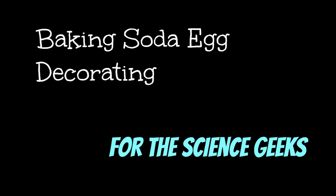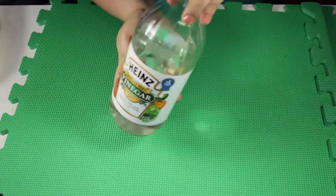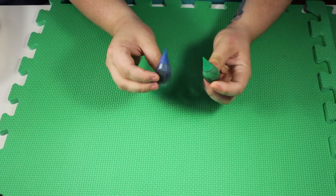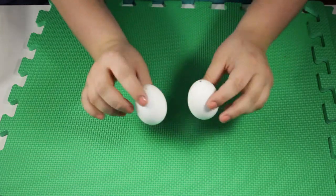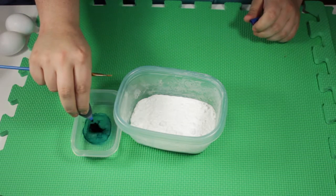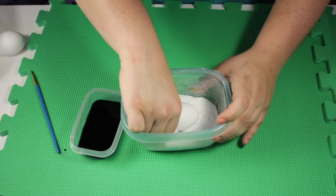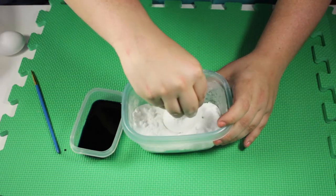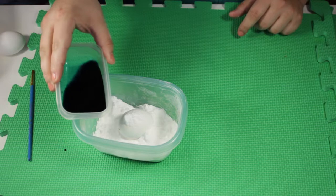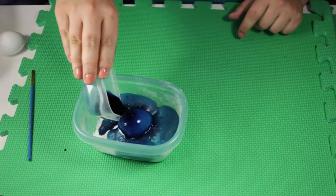Let's start with baking soda egg decorating for the science nerds. This is very much an experiment on my part because I've never tried this before, and it really works on the combination of baking soda and vinegar. You're gonna need baking soda, vinegar, food coloring, and hollow eggs. Put some vinegar in a small container and add a little bit of food coloring so it's really dark. Then put your egg inside the baking soda and cover it, just wedge it in there as best you can. Pour the vinegar on top of the egg and the baking soda and hope that some of the dye catches and foams, creating a cool pattern.